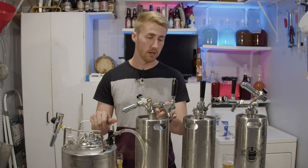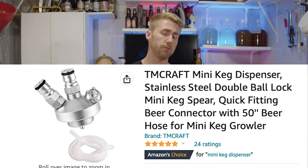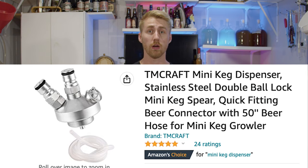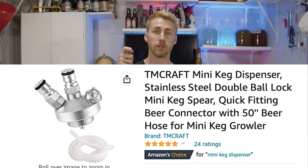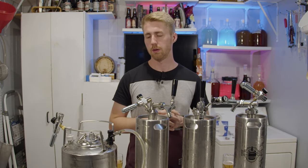One last thing to mention: you can buy a specific lid attachment to make any of these kegs into ball lock keg connections, meaning you can attach your CO2 tank and picnic taps to any of them. I'll put that link down below and show you what it looks like on screen.